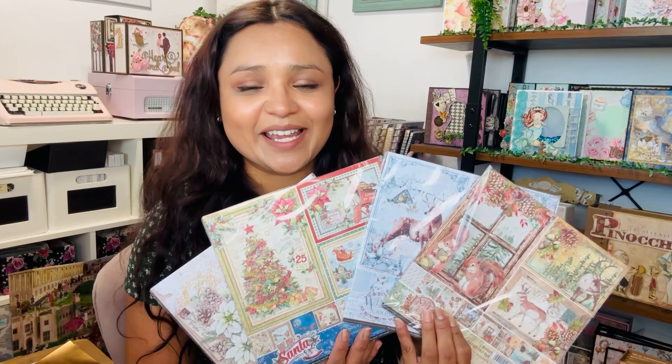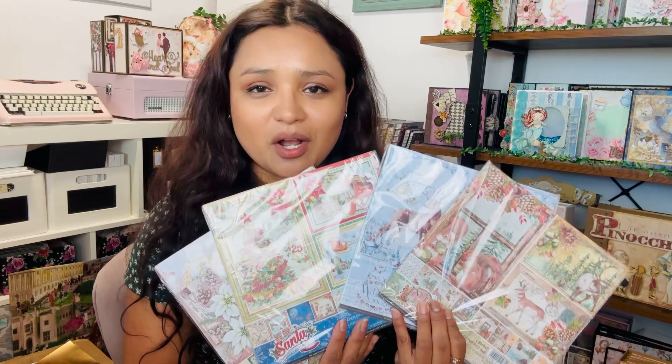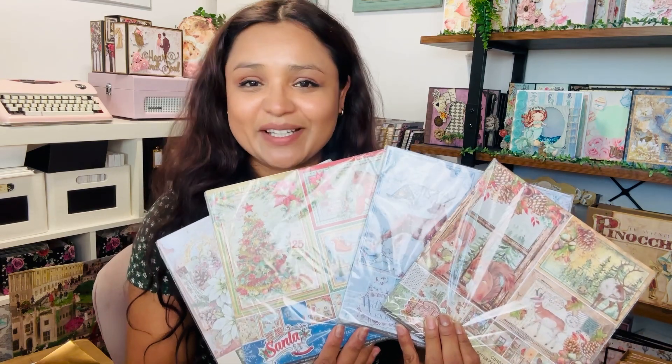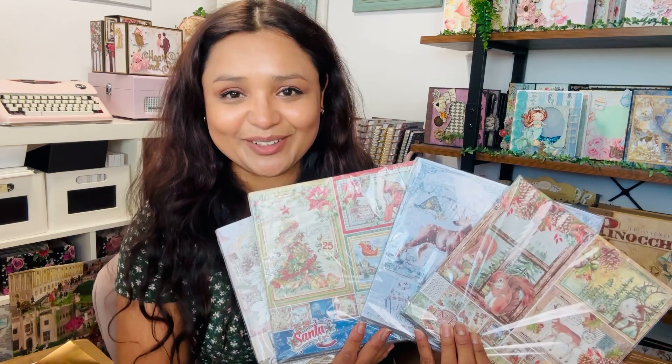Hey guys, this is Rosa Kelly. Today I'm here to give you a complete walkthrough of the four brand new Christmas collections released by Ciao Bella. So let's take a look.